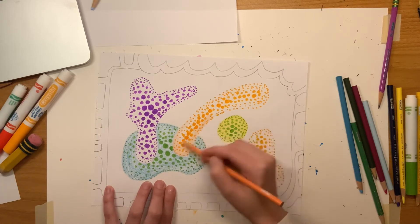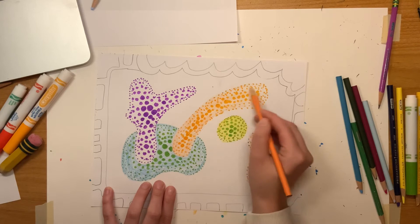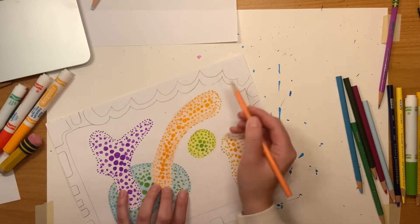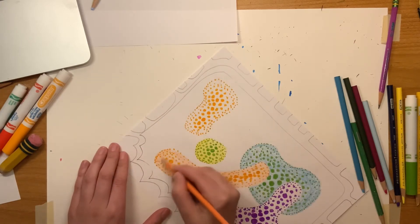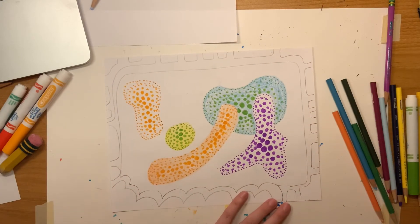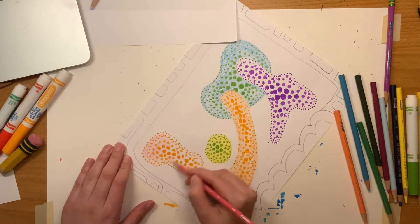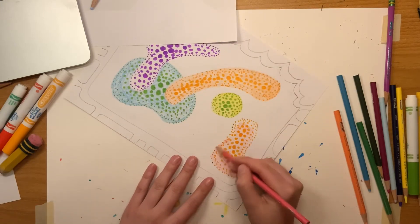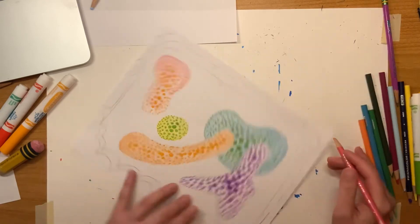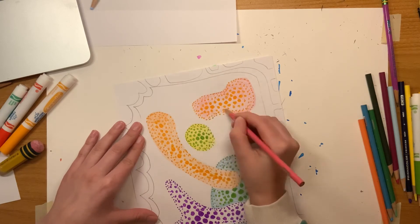I'm going over that orange with a red-orange so we can see what that would look like using the same color. Now I'm using a pinky color with the orange — pink is like red, and orange is made with red and yellow, so using the red or pink kind of pushes it back. If I use yellow over the orange, it would kind of bring it forward.